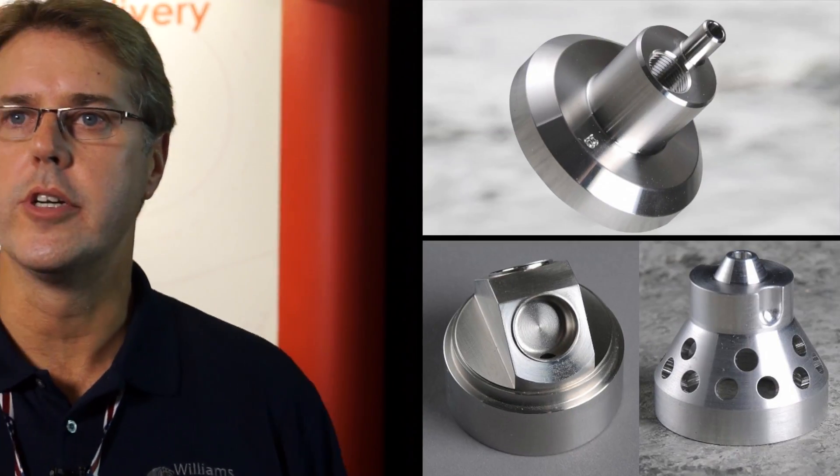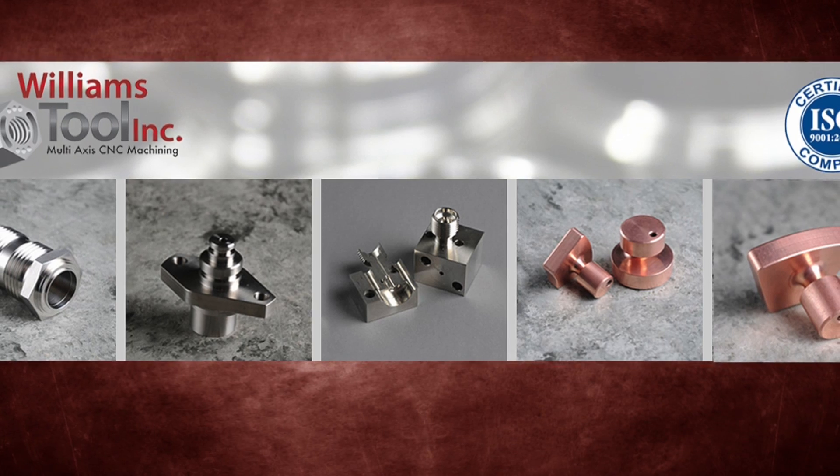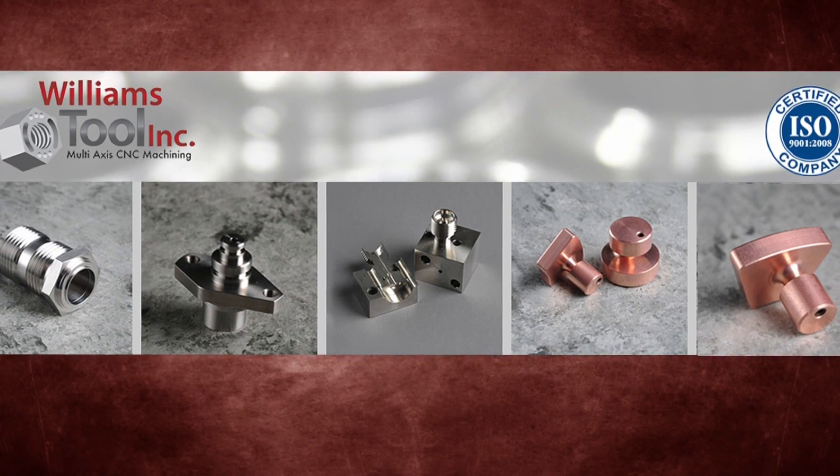We utilize our live tooling capabilities on our turning centers to reduce the operations and give you a more accurate part. Live tooling is when you stop the spindle and then a live tool comes up like a drill or a milling cutter and it mills a profile or it drills a hole off center.